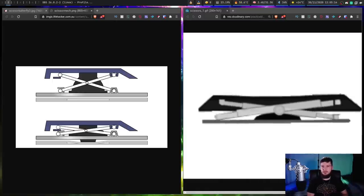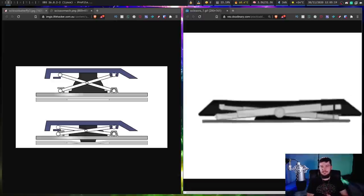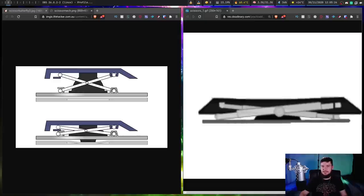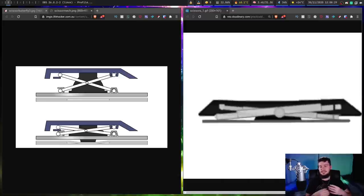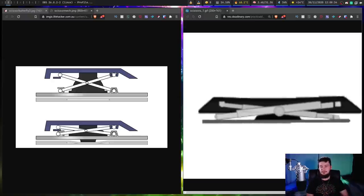Even if I properly learned how to make use of the actuation point, unless it was set really, really high — basically at the top of the keypress — you probably wouldn't actually see any benefit from it, because the scissor switch is still probably going to be a shorter travel distance. Another nice thing about scissor switches is the switch body is incredibly thin, and if you combine this with a really thin keycap, like a laptop-style keycap, you can get a keyboard that is basically impossibly thin if you make it a mechanical keyboard, because most mechanical switches are probably going to take up the height of the entire keyboard.